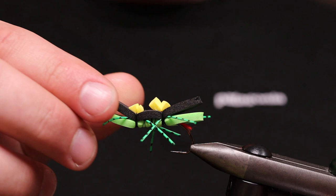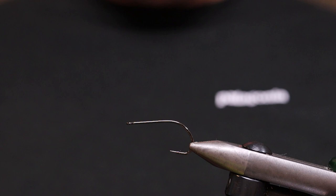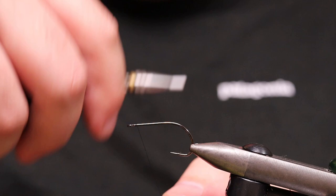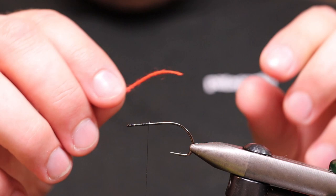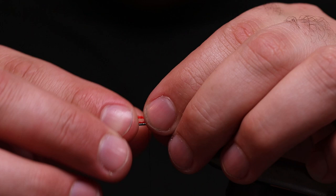Okay, so this is the Chernobyl ant — this is the one we're going to tie. We start off by fastening the hook. Then we're going to tie in the thread — black tie thread all the way, stop here. I'm going to have a red little trigger point at the back of the fly, so I'll be using just a red yarn here.